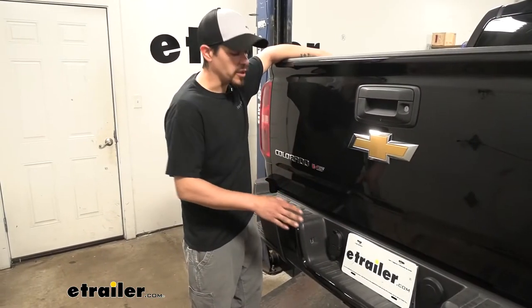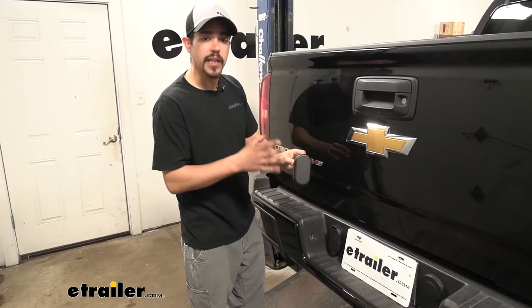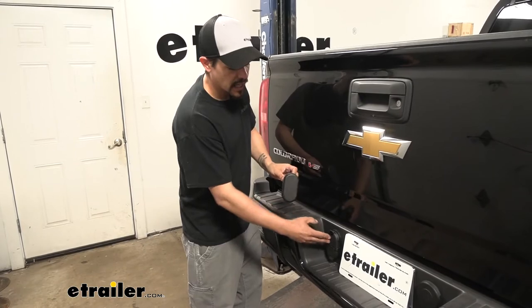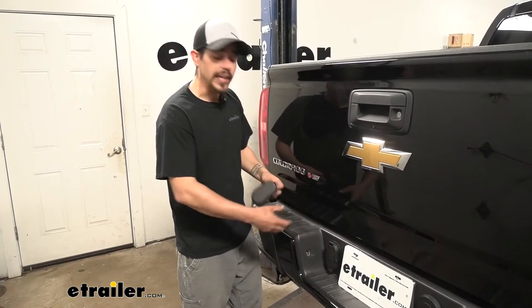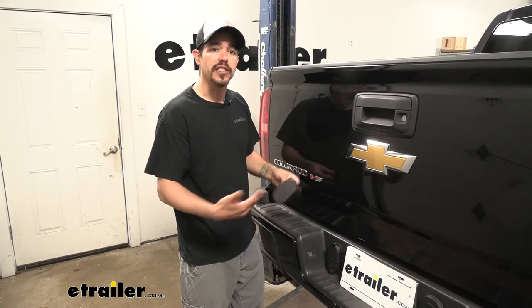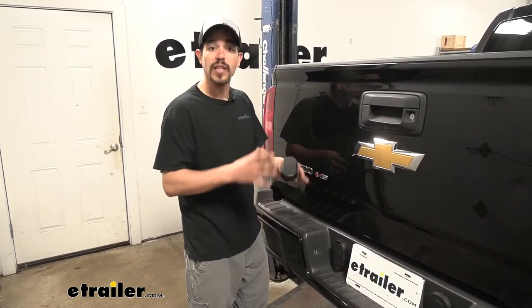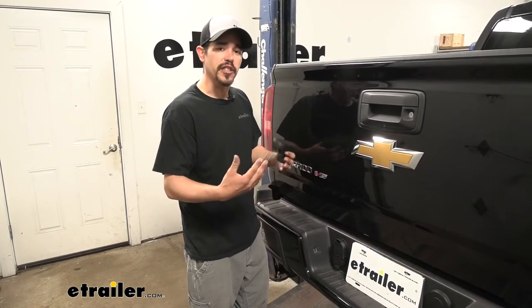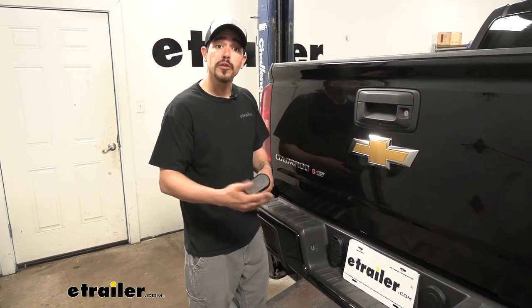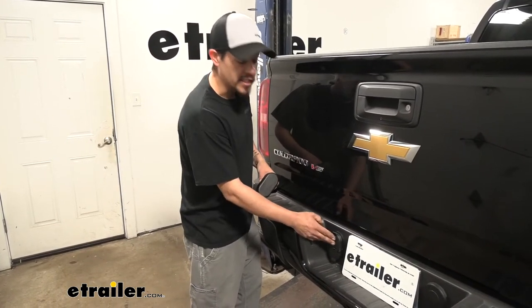As far as the installation goes, it's extremely straightforward. We're just going to remove the dummy plug that's in the bumper, then we'll find our factory wiring right underneath the frame rail, and then we just use the included butt connectors to connect everything up. We'll go through and identify each one of the wires and make sure you feel comfortable doing it at home. In fact, let's go and do the installation together.